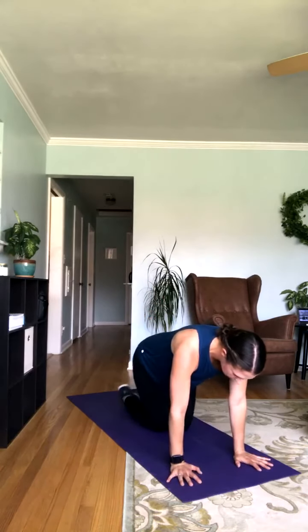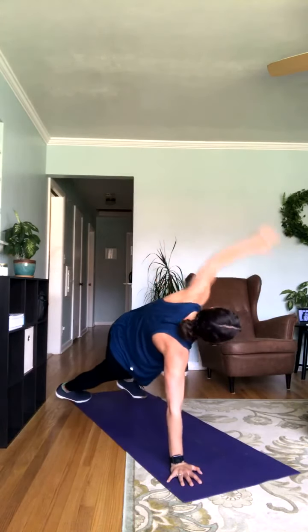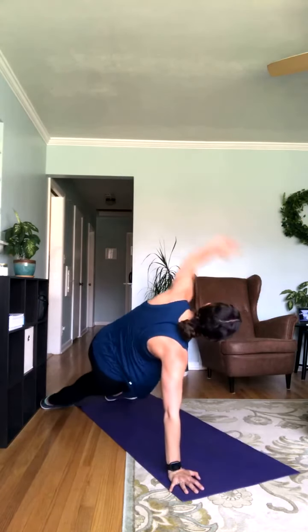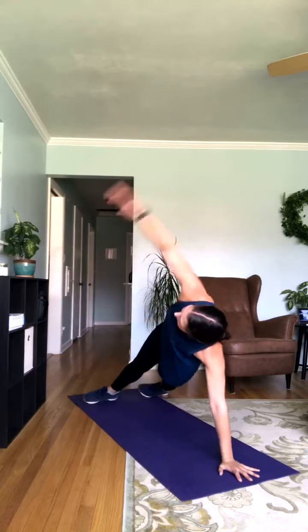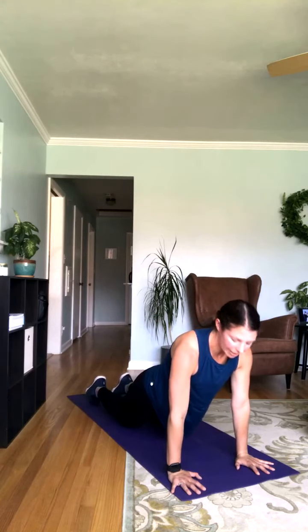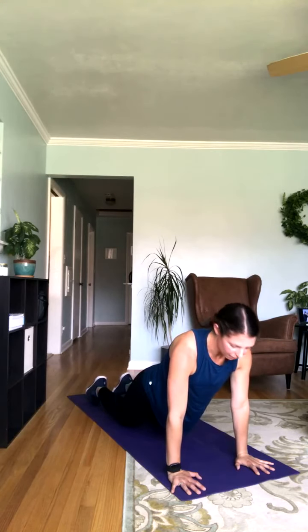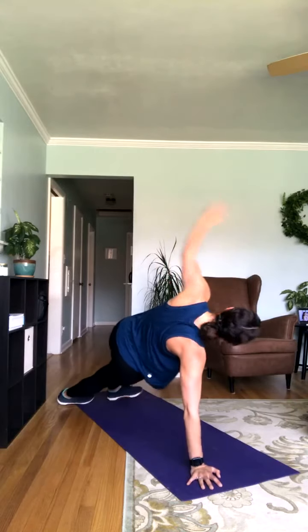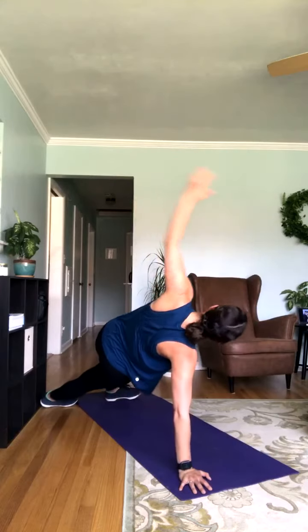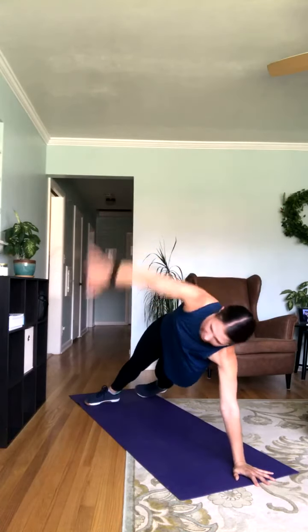Hit the floor — going into our plank rotations. Rotate it out here, coming onto the sides of the feet. I like coming onto the sides of my feet here. If you prefer, you can hang in that high plank position, or if you need it, even come down and bring those knees down for a modification. Got 30 seconds left — looking strong, trying to keep those hips lifted the whole time. Don't forget to breathe.